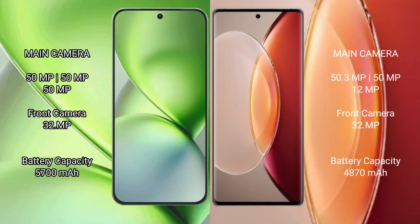The Vivo X200 Pro Mini features a triple rear camera setup: 50MP plus 50MP plus 50MP, with a 32MP front camera. The Vivo X90 Pro Plus features a quad rear camera setup: 50MP plus 64MP plus 50MP plus 48MP, also with a 32MP front camera.